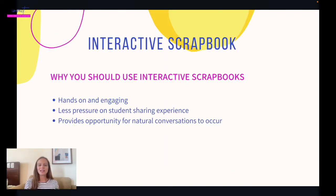Why should you use interactive scrapbooks? Well, they're hands-on and engaging, so it's fun for the kids. That first session may be kind of intimidating, so this is a cool way for them to use their hands — they get to cut and paste and be a little creative, which puts less pressure on the student sharing experience.